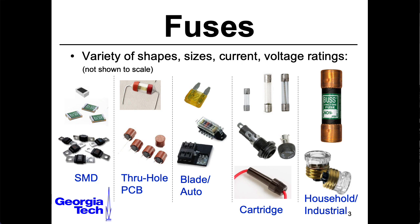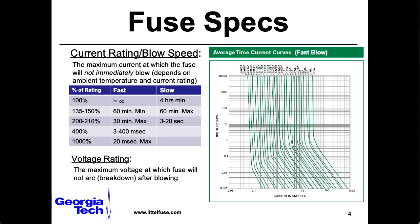Fuses are about protecting from too much current, not too much voltage — you need something else for overvoltage protection. There is a voltage rating for your fuse, and this is basically the point at which your fuse, once blown, stops being an open circuit and starts arcing, acting more like some insane plasma wire. You don't want to get anywhere near that voltage rating.